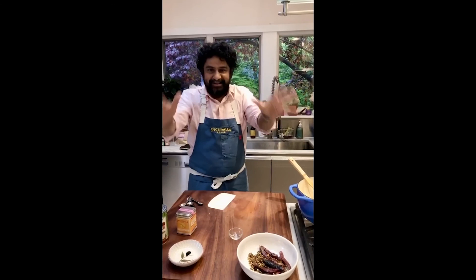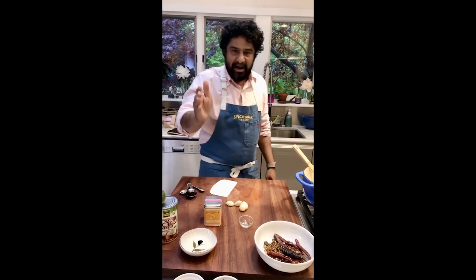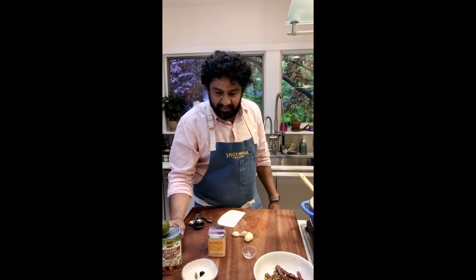Think about it — onions, literally two spices, chili pepper, salt, garlic, turmeric, coconut, lime. I hope to god you have almost 90% of these ingredients in the house already. And if you don't, it's easy to run to the store and pick them up tonight or tomorrow morning.